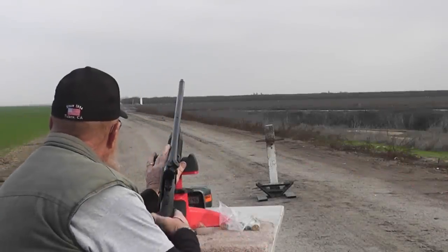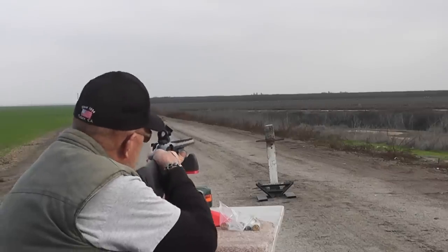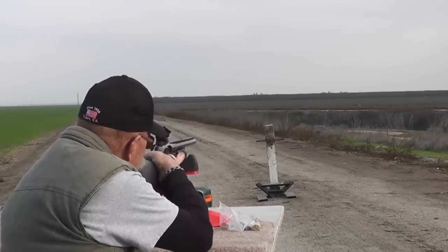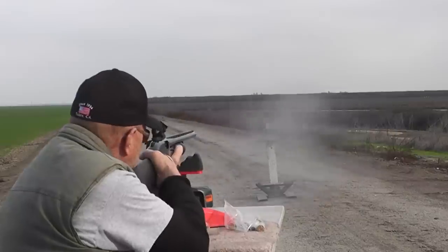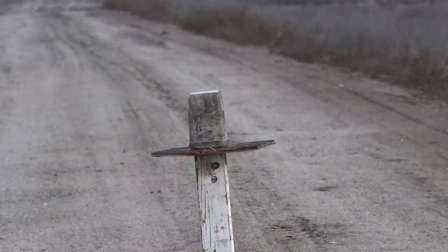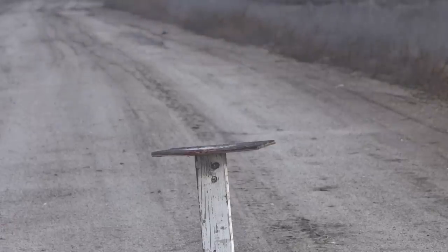Let's see what it does to our little ballistic gel block — see how much it cavitates and all that. 1246 on the last shot. Shot number four through the smoothbore again shows consistency, and when you have consistency you have repeatability, and that equates to accuracy. These are, as far as I can see, as good as the original AQ slugs.